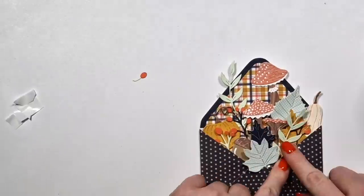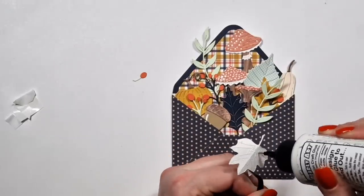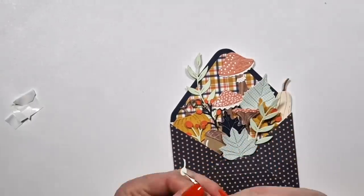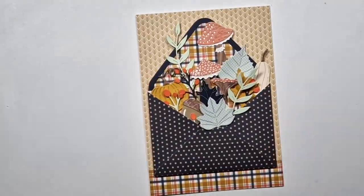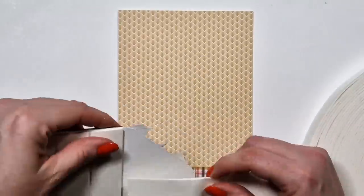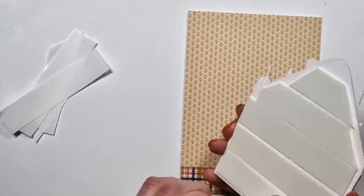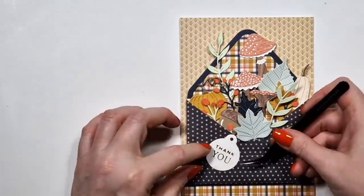I tried to add a different paper to the back of the envelope so that it has a liner. And then for the background I used different pattern papers. I would need to anyway, because the card is seven inches tall and the paper pad is only six-by-six. But I actually liked that contrast there at the bottom.